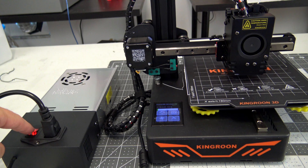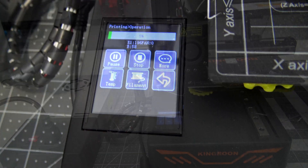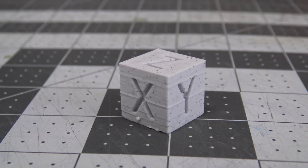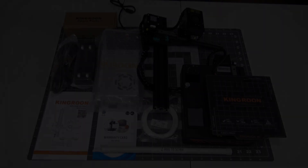The last feature is power loss detection. If the printer loses power mid-print, you have the option to resume once power is restored. Clicking continue will heat the printer back up and resume the last layer that was being printed. This is one of the better implementations I've seen. I cut power five times during this cube print and it resumed with relatively few defects.